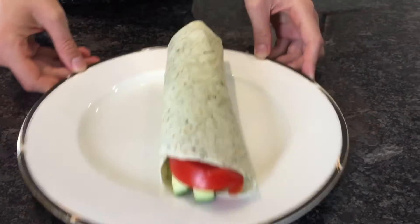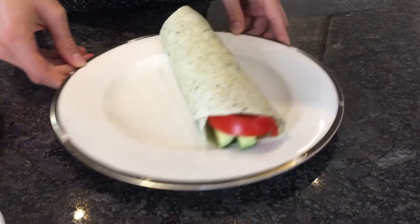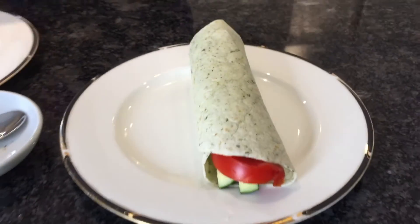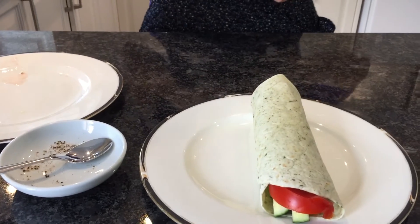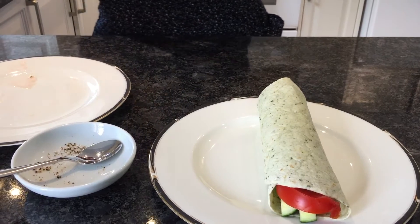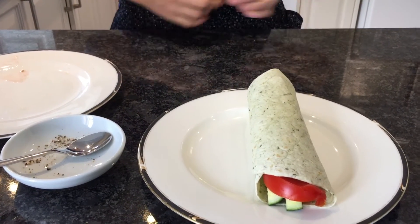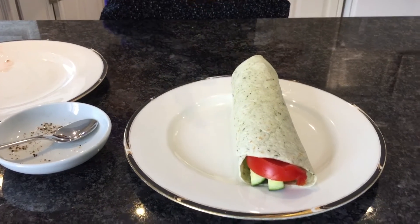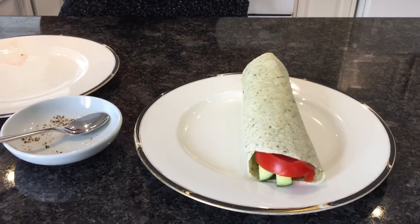It's super super yummy — yummy dancing! Super yummy, healthy, and very very good. I love vegetable wraps or sandwiches, they're super super tasty. Thank you for coming again to see Mouthwatering Meals. Please like, subscribe, tell your friends, and make it for your friends too — to make them happy in quarantine. You can deliver it at their door.